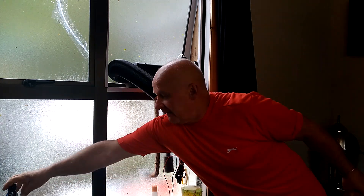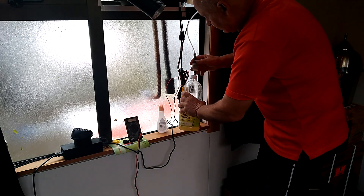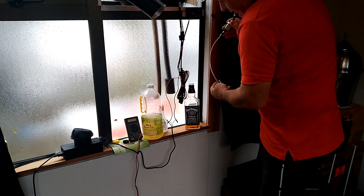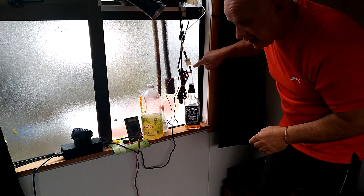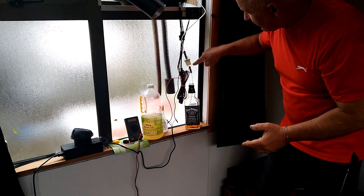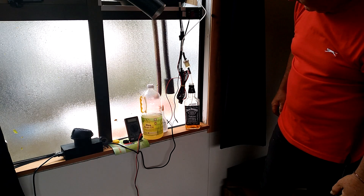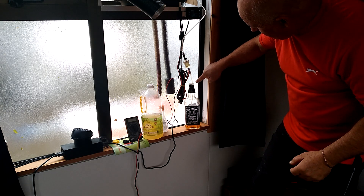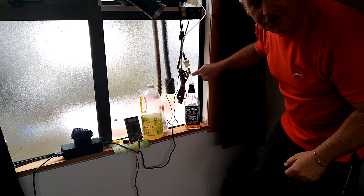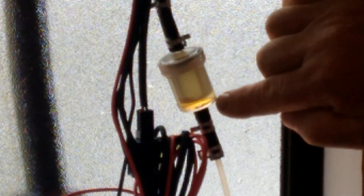We're going to swap out the rice bran oil for the whisky now. You should be able to see — I'll bring you closer in a moment — a different color liquid starting to pulse up here, and you'll gradually see the fuel filter change color as we replace the rice bran oil with the whisky. The air bubbles from where I did the swap are just coming through, so we have a whisky chaser coming up behind those air bubbles. Come in close and have a look. The two liquids aren't mixing — I can see the whisky coming in the bottom with a definite separation layer between that and the rice bran oil.